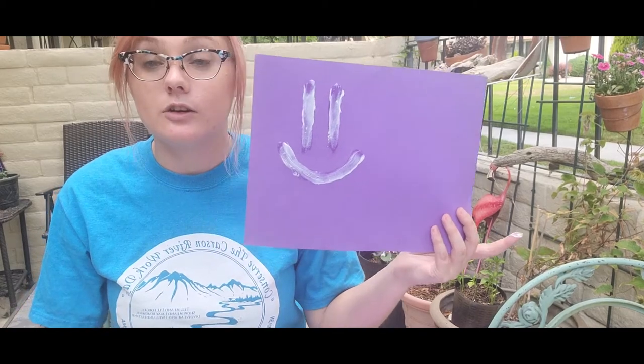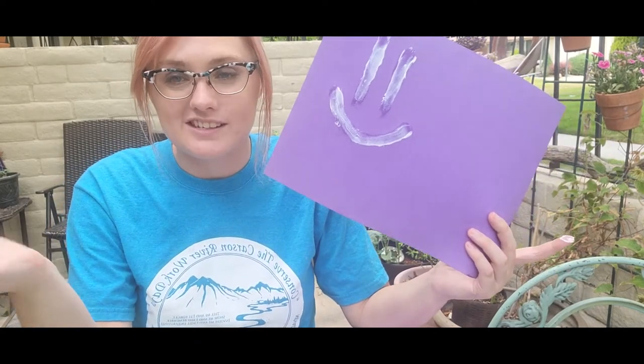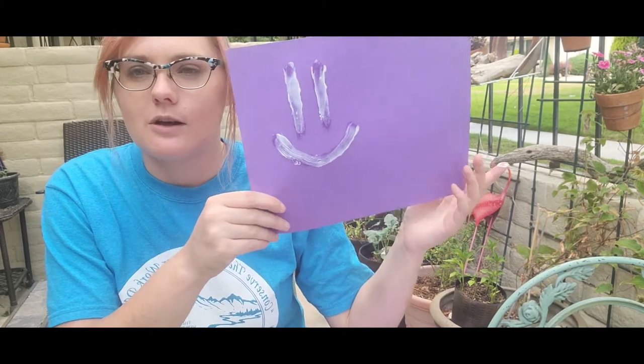So right here I just made a little smiley face. You guys can make any design you want with the sunscreen — it's simple finger painting. You can do anything you want; you can write your name out. Literally, the possibilities are endless.